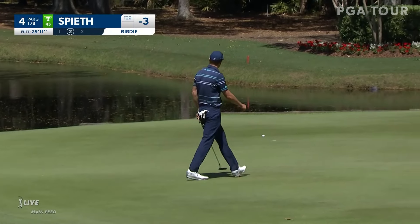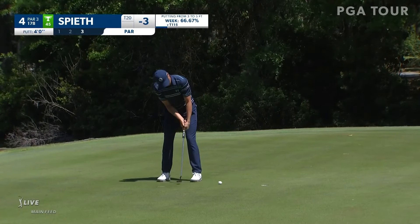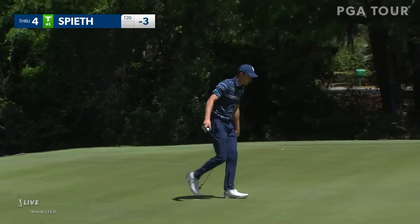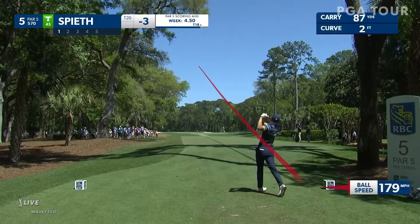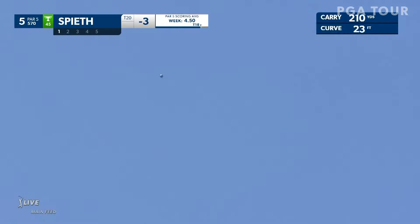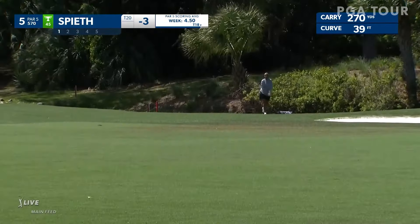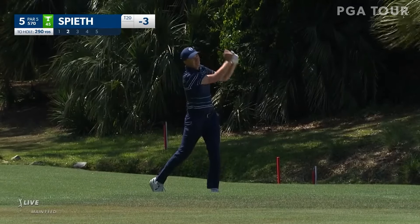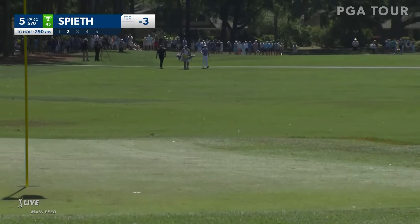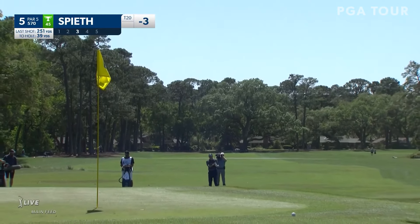We have seen more birdies in the last three groups. I think JT was trying to play a little too much, especially coming down the hill. Has had some opportunities this round — missed that short eagle back at the second. Pretty aggressive line — maybe just a little right, give yourself a better angle.